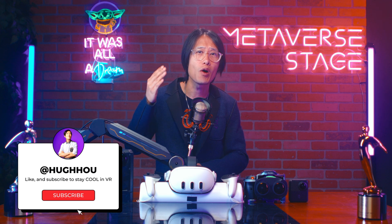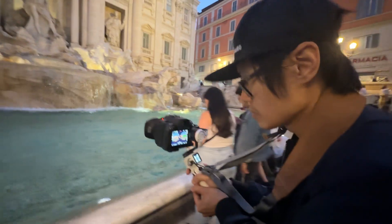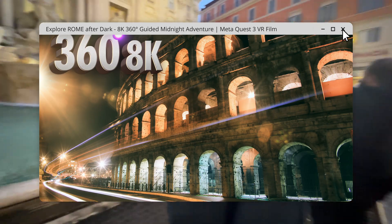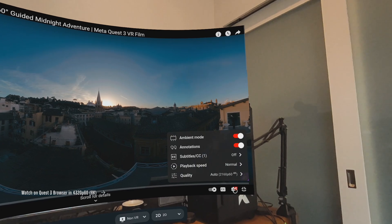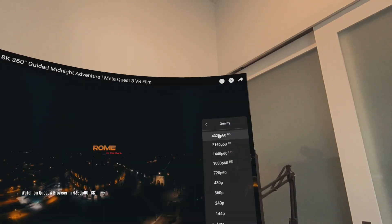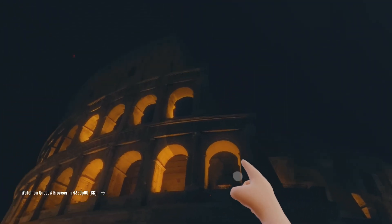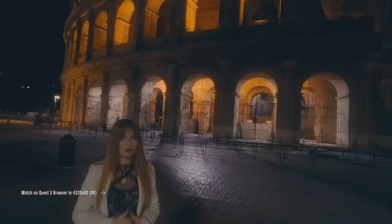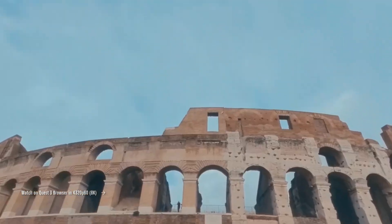Hey, what's up everybody. It is your boy Hugh here. We recently went to Rome and shot several VR films. The first one is called Rome in the Dark. This tutorial uses real-world footage based on that film. Go ahead and watch it on MetaQuest browser in full 8K 60fps by setting the resolution to 4320p60. Yes, we are doing lots of extra work for a very small audience — people with very fast internet speed who wouldn't mind streaming in 8K. But when the Apple Vision Pro is out, your hard work will be rewarded. I cannot share more, so just trust me on this one.